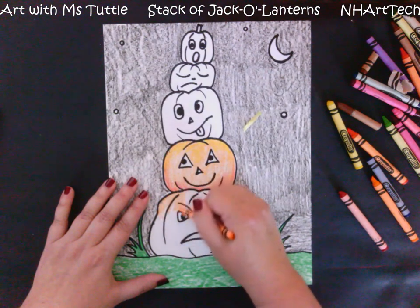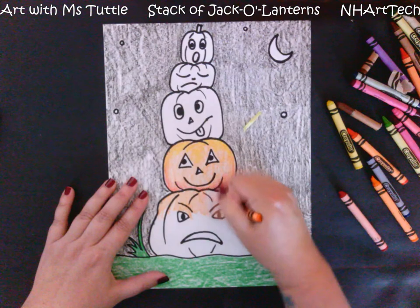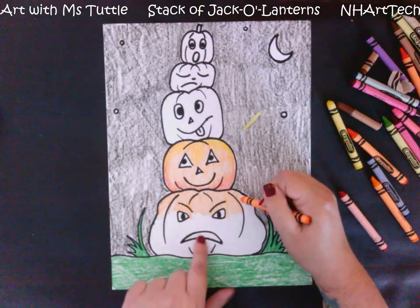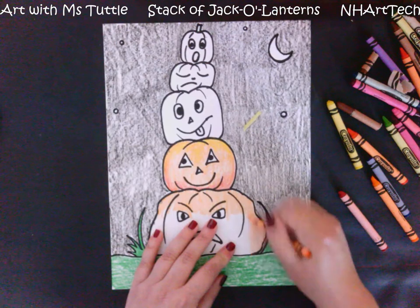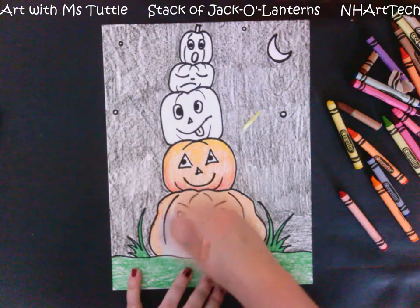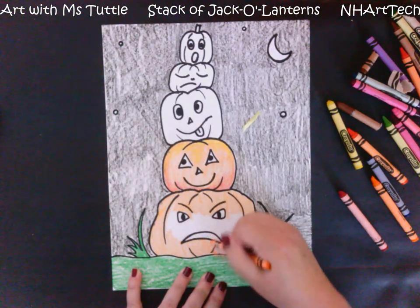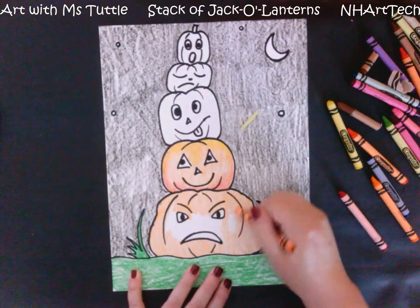Coloring carefully is still really important — I should not see that you've scribbled over the eyes; you should be coloring around them. After I'm done coloring my pumpkins orange, I'm going to go back in and add yellow into the eyes and mouths to show they are lit up like jack-o-lanterns. When you draw a face on a pumpkin it turns it into a jack-o-lantern, and each one of ours is showing a different emotion or feeling.